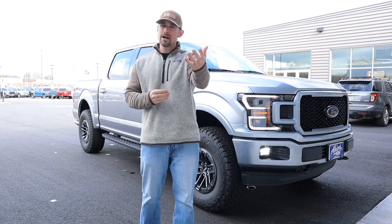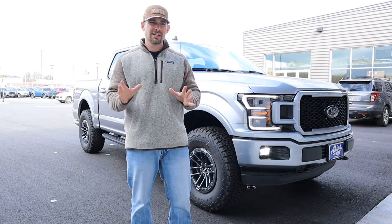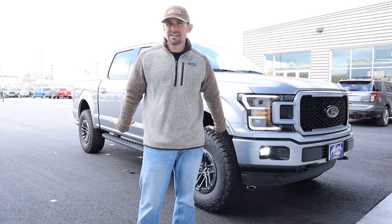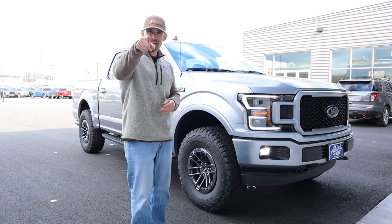We hear it so often from you guys and we're right there with you. We feel like there should be an EcoBoost Raptor and a V8 Raptor, one that has both characteristics each are looking for when it comes to engine and performance, styling and aesthetics. Here behind us we have our own take of an F-150 with some Raptor flavor to it. Check it out.